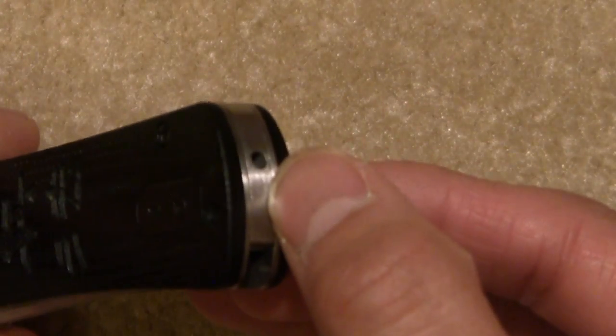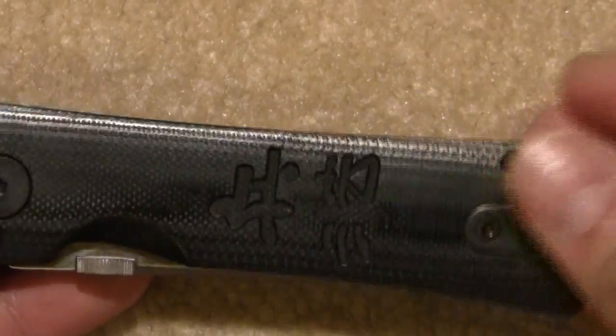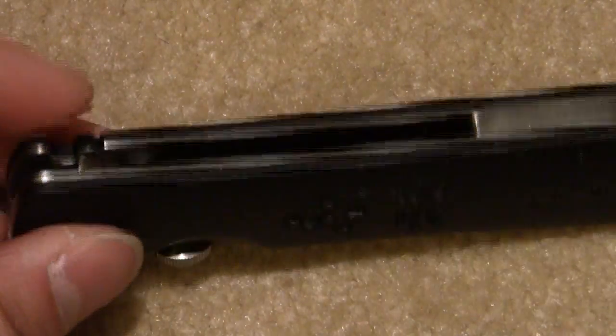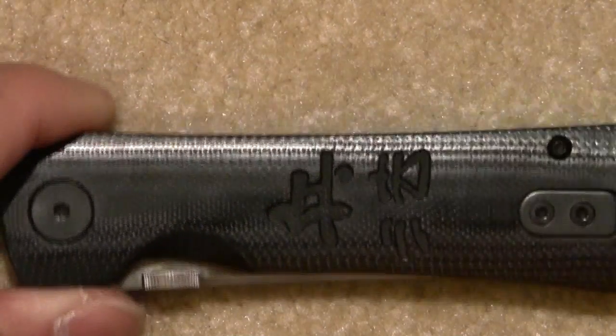The back has a little hole here, and that is to remove the screw to take out the spring rod. A word to anyone who wants to remove the spring rod — it does require taking the entire knife apart. While it's not hard, it's also not very convenient.